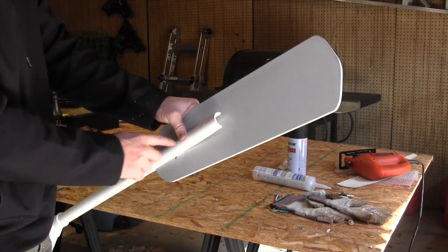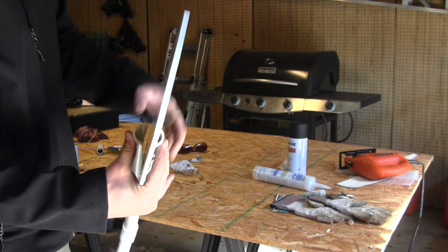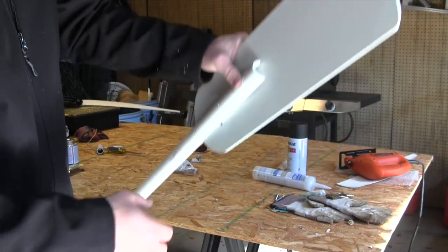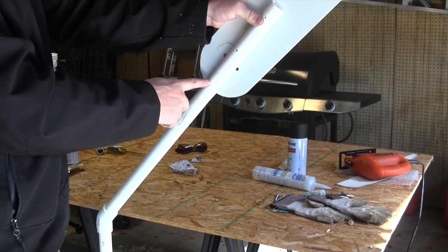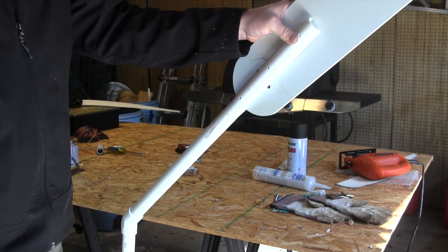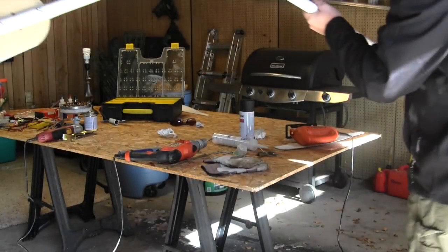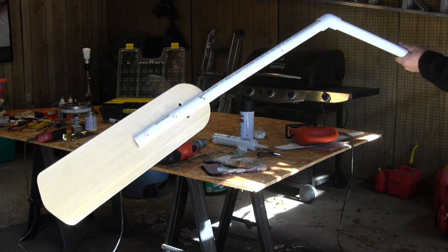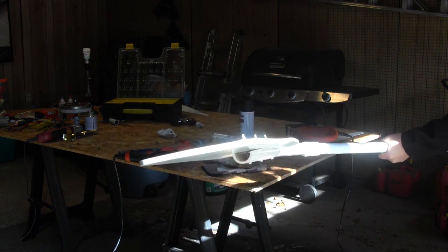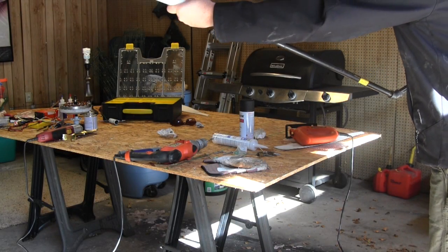I drilled the holes here first and used a jigsaw — it doesn't do a perfect job, but it cut the pipe in half. You can see here. Then I just kind of wedge this down there and take the drill bit and go back through these holes, drill my bolts and nuts through there, and we'll have that part complete. You can see the tail piece there — I put the bolts through it on the other side of the screw head to tighten it down. It fits in there nicely, nice and snug, and this piece just slides down onto the body like that.